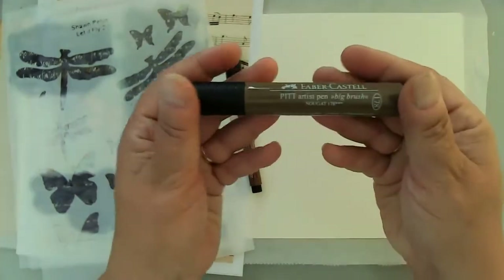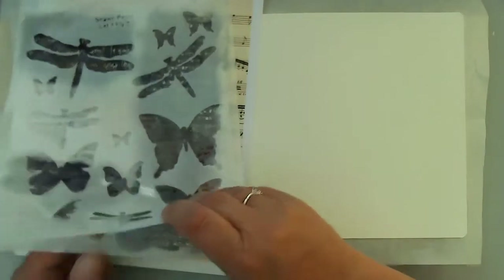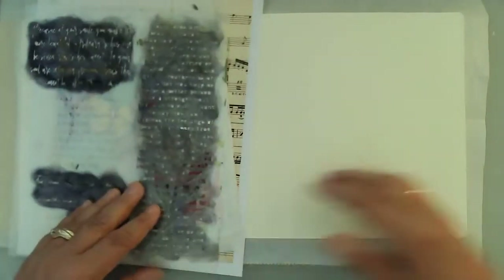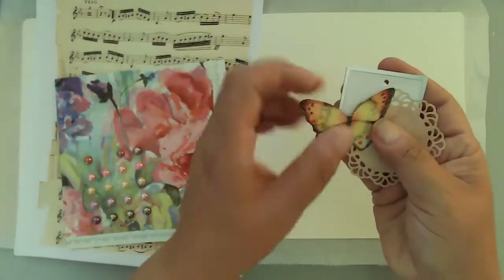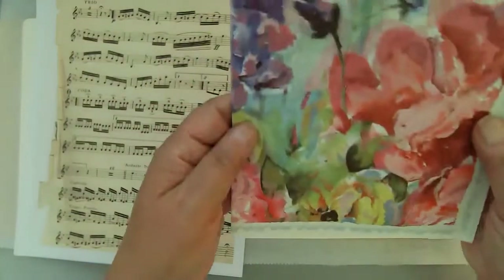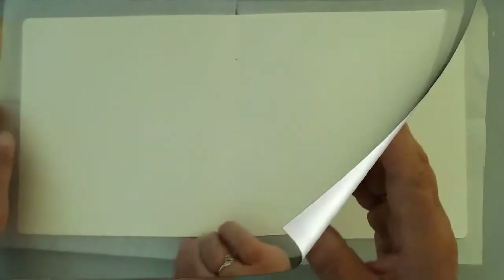These are some of the other supplies that I'll be using. I haven't used my Faber-Castell Pit Pins much, so I thought I'd go ahead and give those a try. I'll be using four of Shawn's stencils: Fave Words in the 12 by 16 large stencil, Background Words, Spring Leaves One, and Let It Fly Two. Then I'll be adding these butterflies. I'm also using this beautiful napkin that I picked up at Tuesday Morning, and some vintage music pages from my stash.